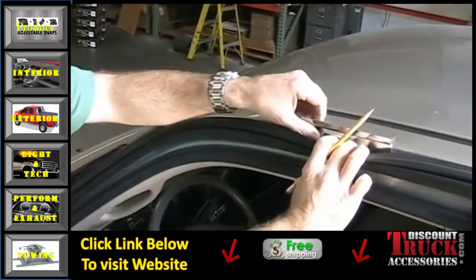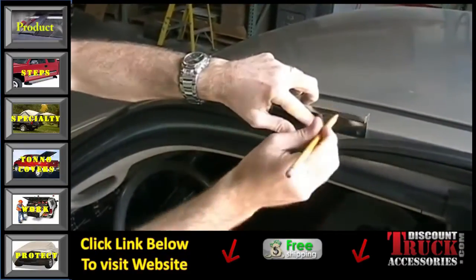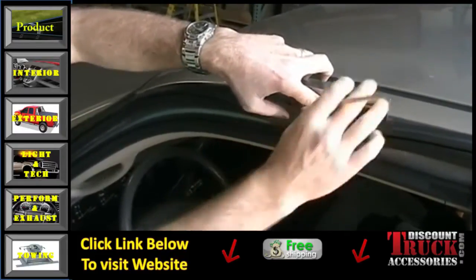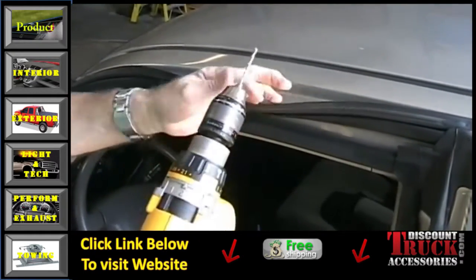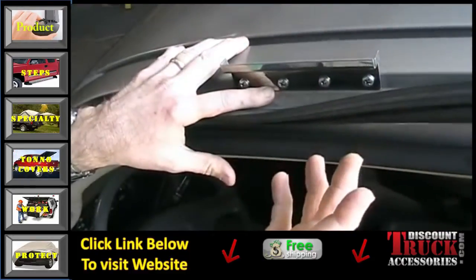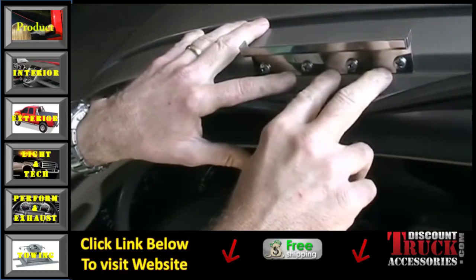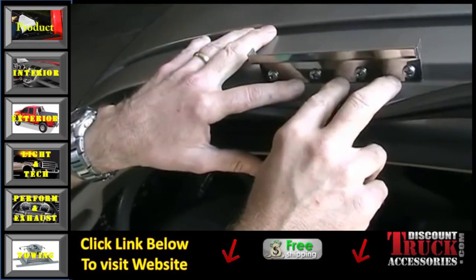With the bracket in the right position, make sure you get your weather stripping out of the way. Take your pencil and mark all four holes. Then take your drill motor with an eighth-inch drill bit and drill out each center of those holes. Once drilled, you'll put your four sheet metal screws in. It's important you don't overdrill those holes — stick to the eighth-inch bit and tighten these down good so it's secure. Repeat this same procedure for the other side.